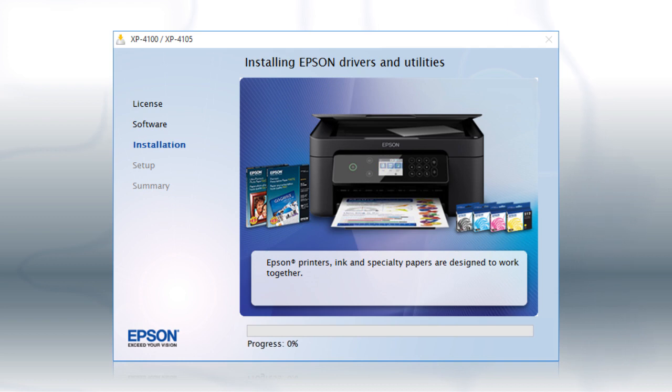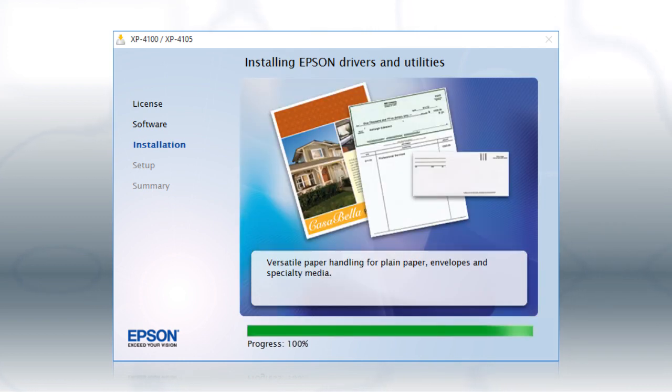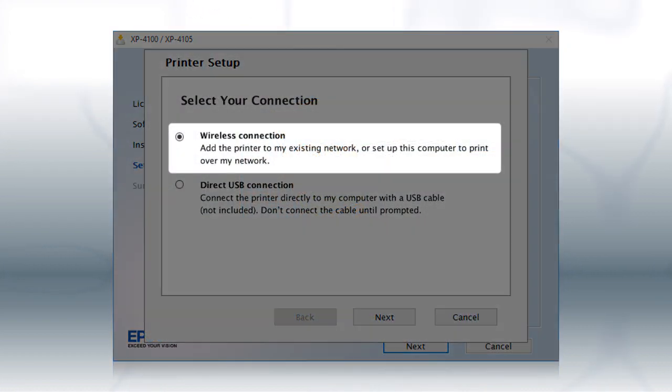Follow the on-screen instructions to install the software. This can take several minutes. At this screen, select Wireless Connection and click Next.